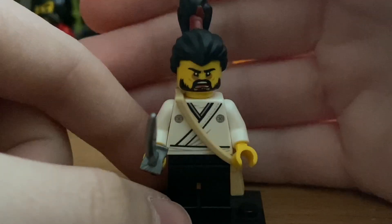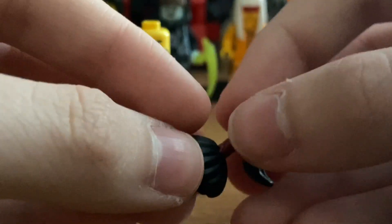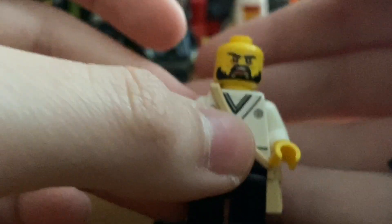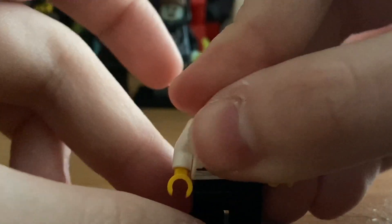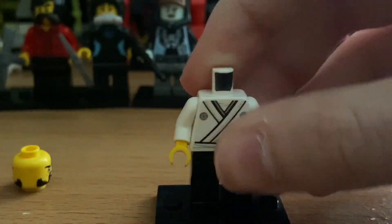Next is Okino, whose weapon is Lloyd's Japanese sword in silver. He uses the same hairpiece as Unagami with a brown hilt piece. His headpiece uses Karloff's mold but with an alternate angrier facial expression from the Ninjago Movie. He comes with a bag piece that can be removed. His torso has a white robe design, and he uses a plain black leg piece.